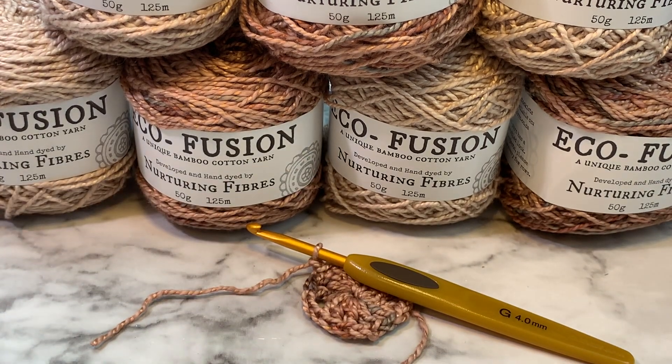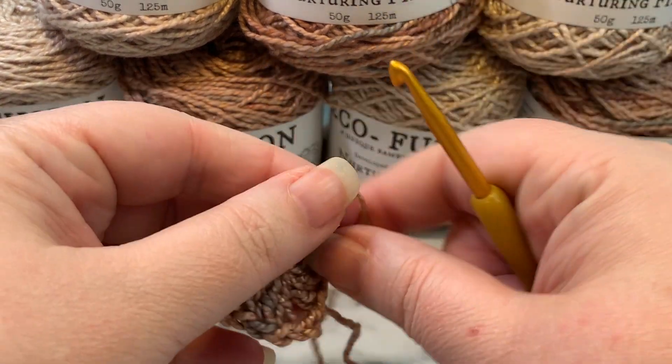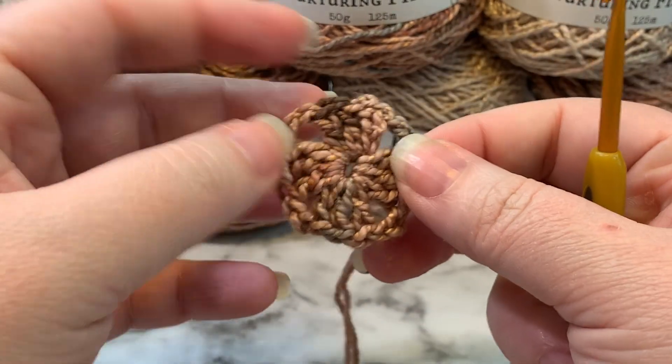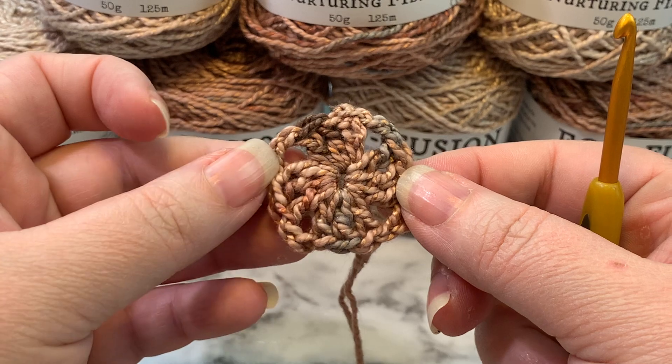Make sure you leave enough yarn to weave in the ends. And that is round one and the foundation round.